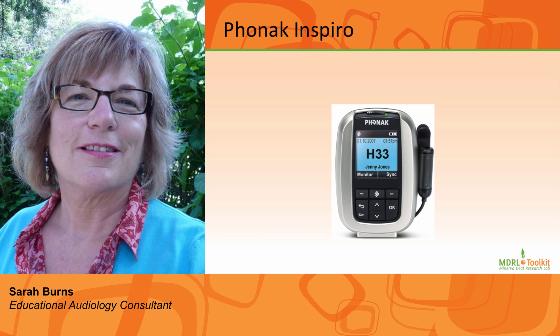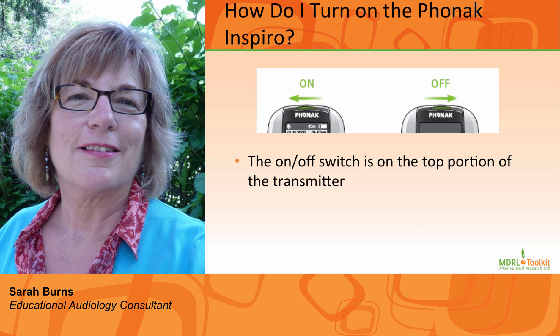The following are frequently asked questions about the Phonak Inspiro. Number 1: How do I turn the system on? Above the word Phonak, there is a slide bar. Move it to the left and you will see a green line. The screen will illuminate. A number will be displayed on the screen and a small microphone icon will be displayed in the upper left-hand corner. This bar is also the off slide.